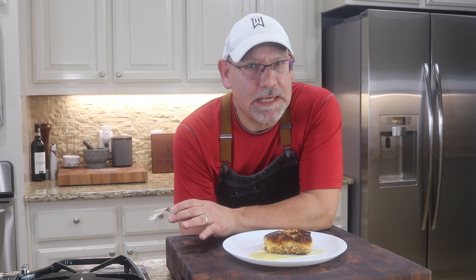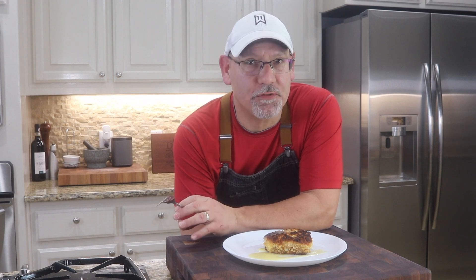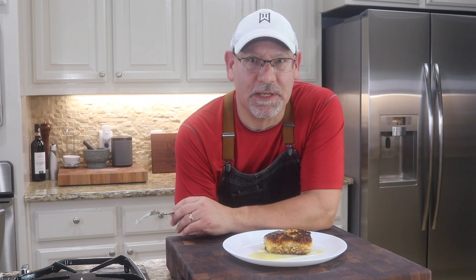And there it is — halibut with macadamia nut crust and lemon beurre blanc. I wanted to keep this really simple. I didn't want to go crazy with the garnish and all the colors. It's really all about that fresh fish, this wonderful sauce, and those amazing macadamia nuts.